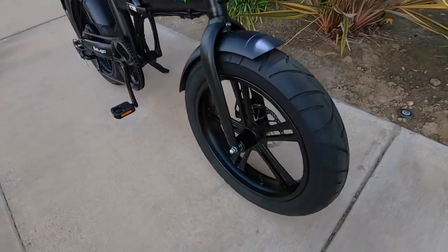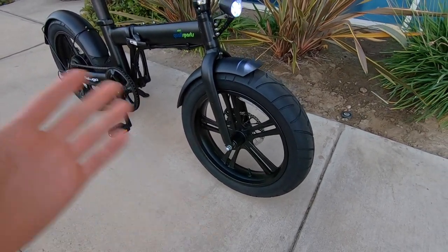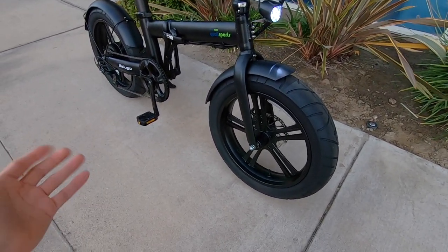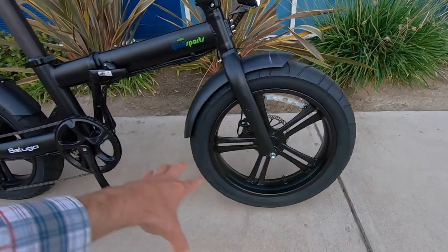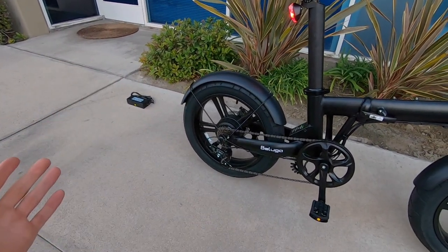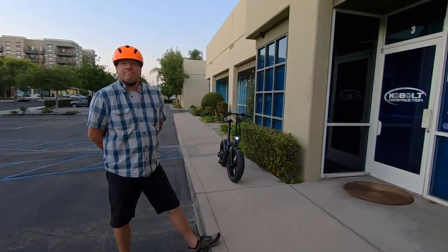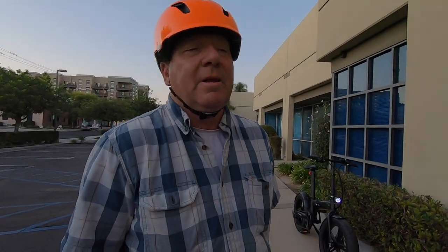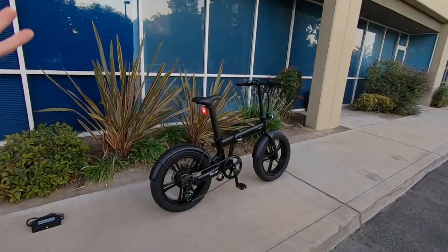No reflective sidewall stripes, but I really like the tires — 20 by four and a quarter, so extra fat. Normal fat tires are just four inches, and some go to 4.9, but the majority are four. The cast alloy rims are really sturdy for heavier riders and more durable than spokes, though they do add weight. The bike is around 64 pounds with the battery.